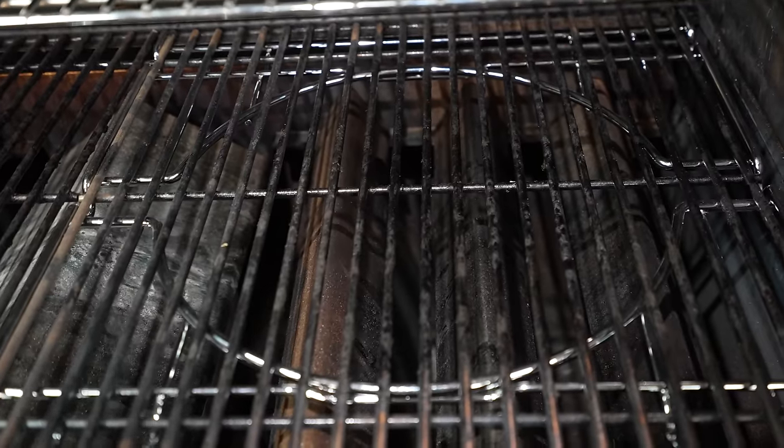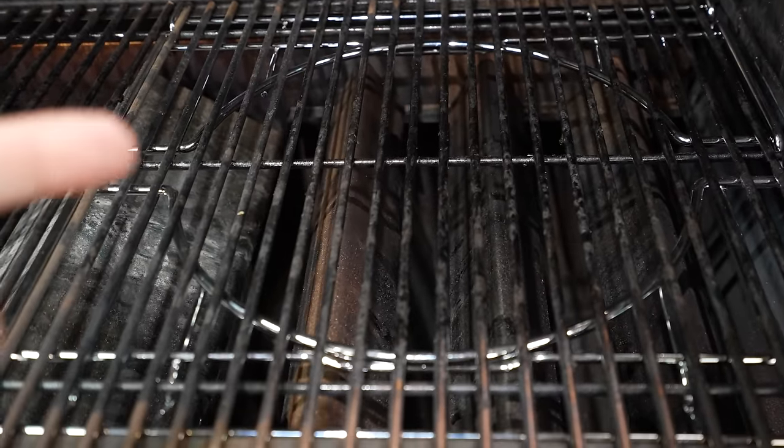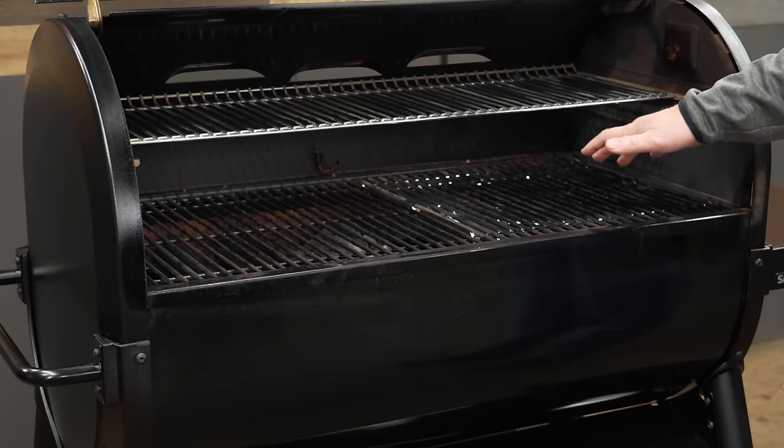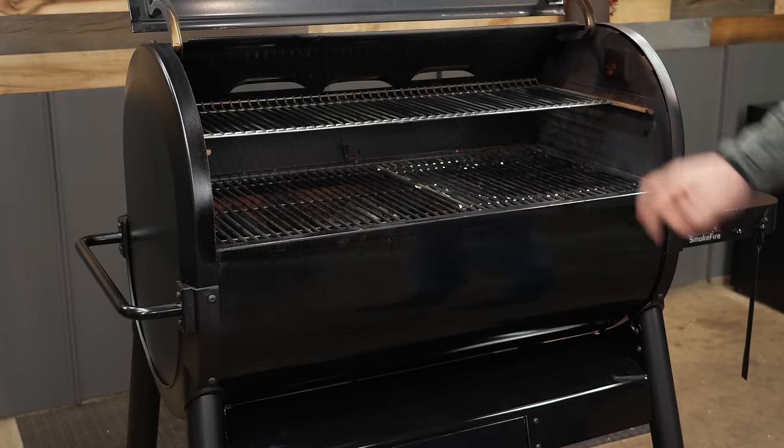You can also get the Weber Crafted grillware and use it in this pit. So if you want to get a wok or a pizza stone, you have a rack that's going to hold it. From what I've learned running this pit, the right hand side is the hotter spot, so that's a great location for that grate.